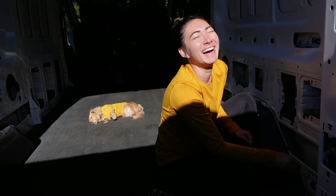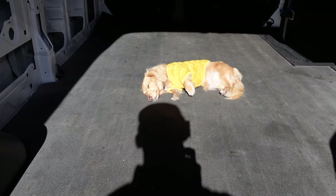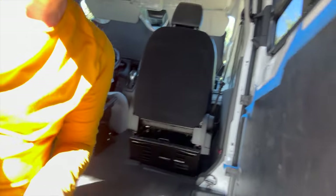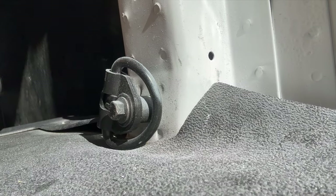Team Mustard is sleeping on the job. I'm using a wrench with a half-inch socket to take out all of the D-rings that look like this on the van.